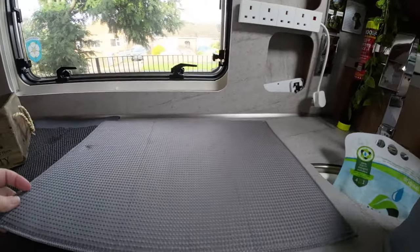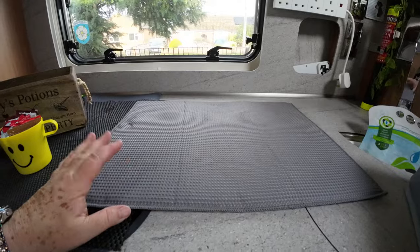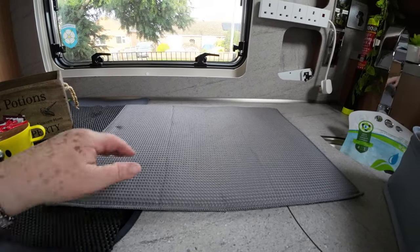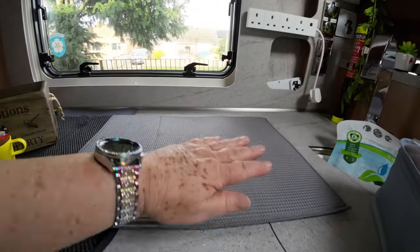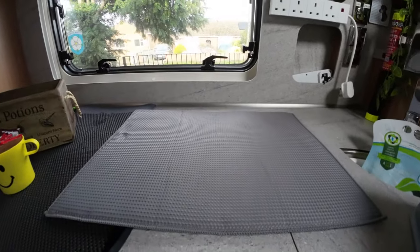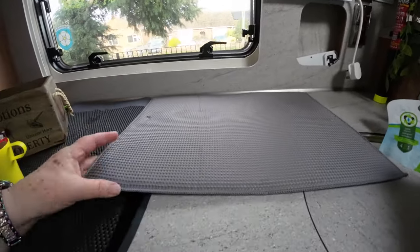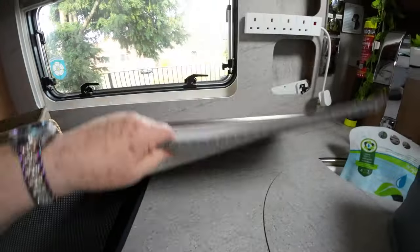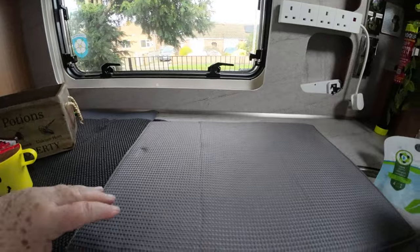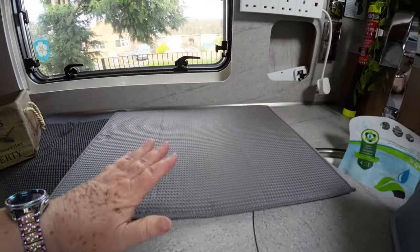I've had draining boards and collapsible draining boards — the last one was a Joseph one where you could flip up the bits to stick your plates in, but they don't go out of the way very well; they're always there taking up space. So I've now gone to the mat. I can put it on a hanger and hang it in the shower to dry when not in use, and it folds up to virtually nothing and it's out of the way.